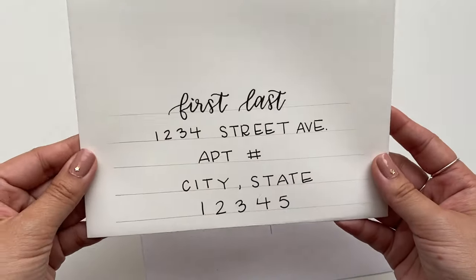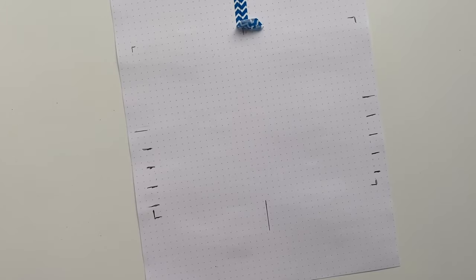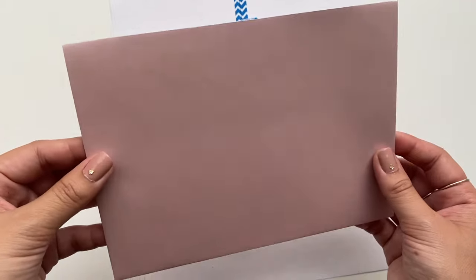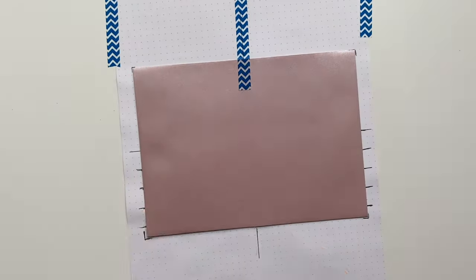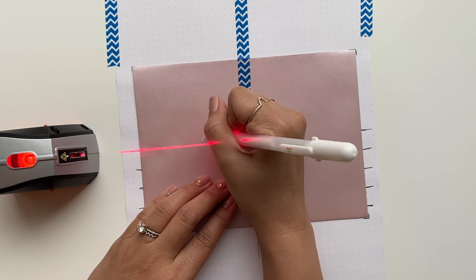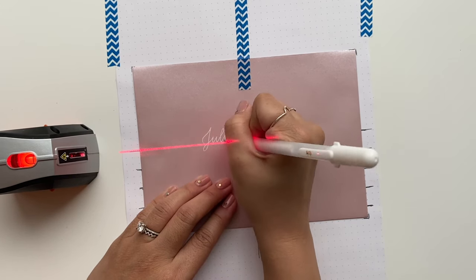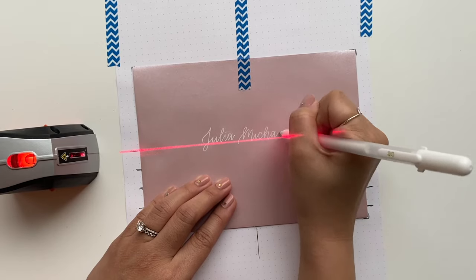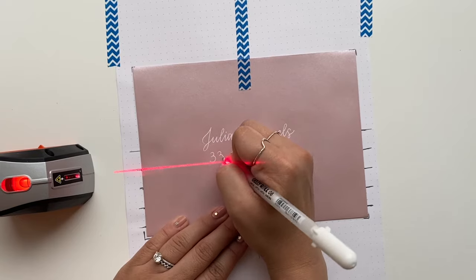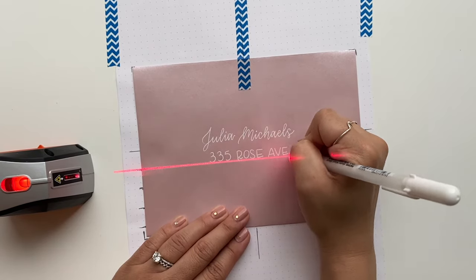Now I'm going to show what I did for my own wedding envelopes. I used misty rose colored envelopes with a pearlescent quality for an extra special touch, and wrote with a white gel pen for a nice modern look. I also used my Black and Decker laser level from Amazon — this thing is a lifesaver and makes things so much faster, especially when you have hundreds of envelopes to mail out.